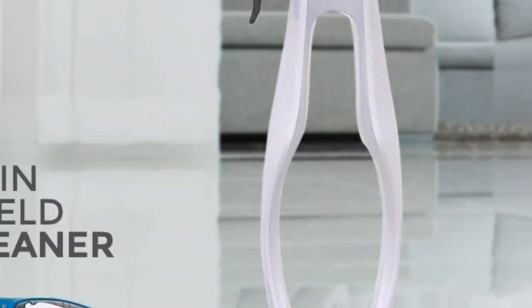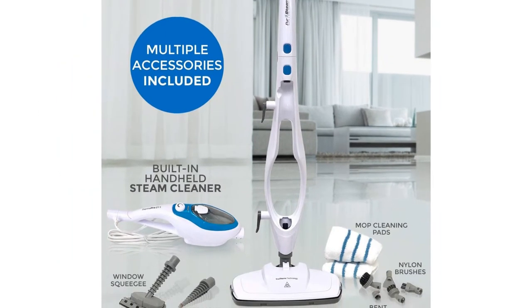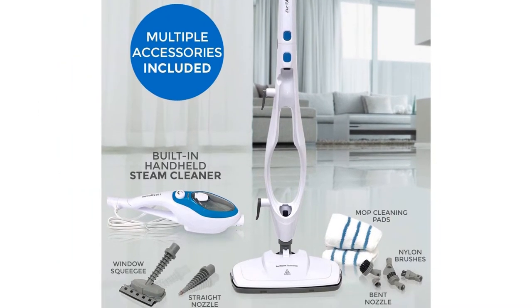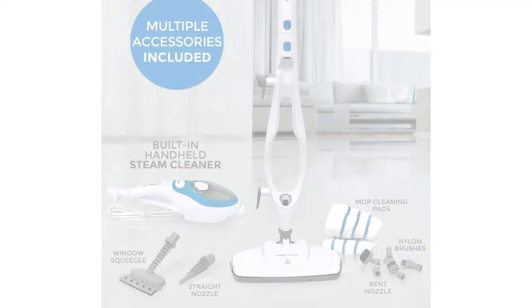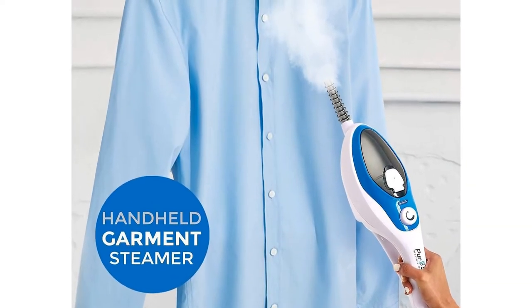This steam mop has two standout features. First, there's the folding handle, which allows for compact storage in tight spaces. Second, the water heats up in just 30 seconds, a blessing when a quick cleanup is required.